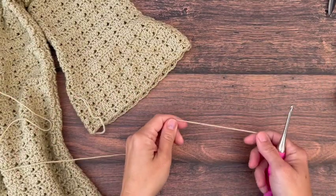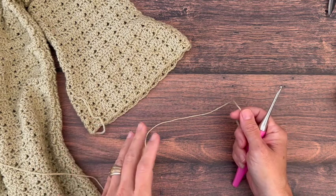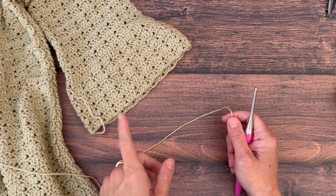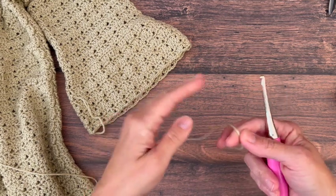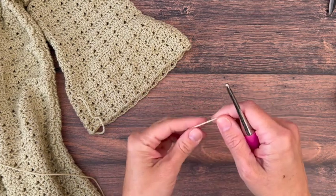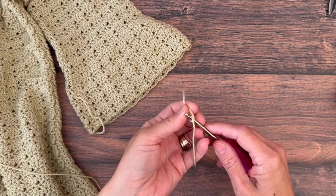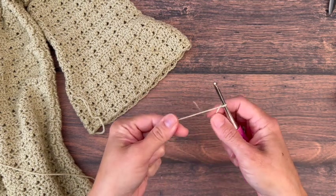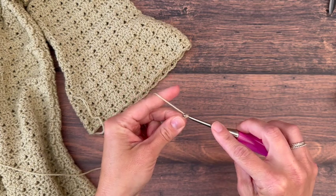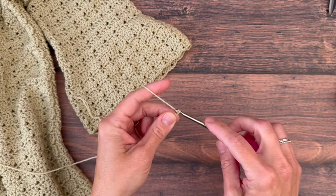For extra small you'll need seven balls or 1246 yards; small 1340 yards; medium 1424 yards; large 1602 yards; extra large 1780 yards; 2X 1958 yards; 3X 2136 yards; 4X 2314 yards; and 5X 2492 yards. That amount of yarn will make your sweater and your sleeves together.